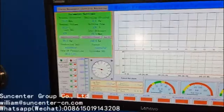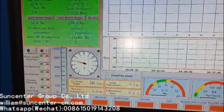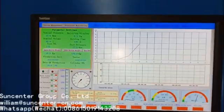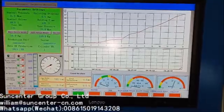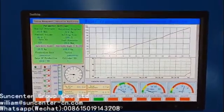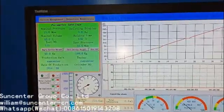When the data is stable, we start to do the test. Press the start button to begin. The pressure is 15 MPa and we are keeping the holding pressure for 30 seconds.